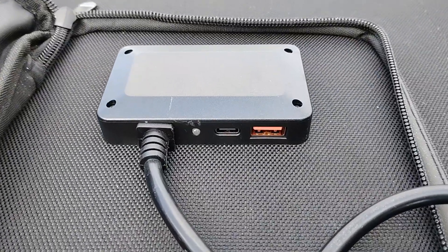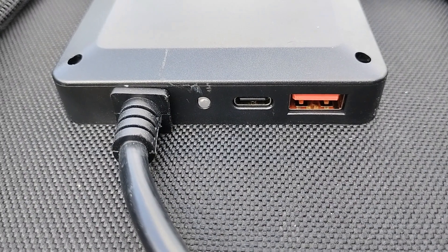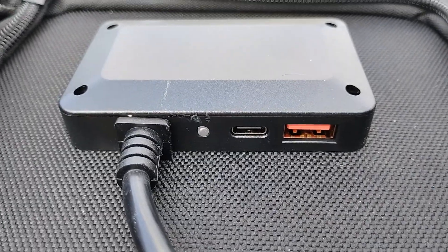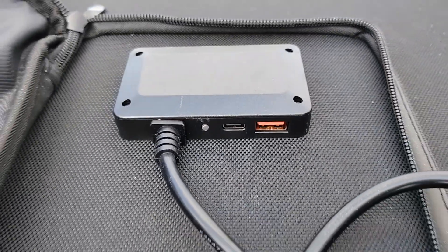For the solar panel, what you're going to have to look for is a PD USB-C output — a high output, not just 18 watts or something. Of course you could use that, but you're not going to get much power, especially if you have a hundred-watt panel.